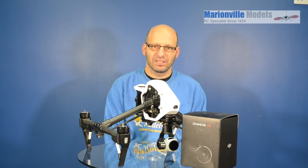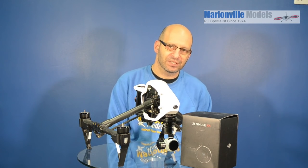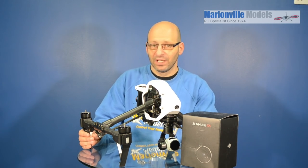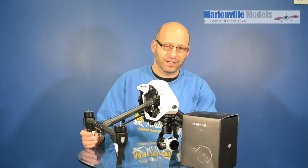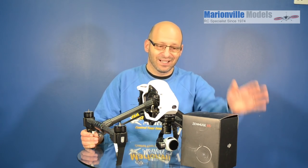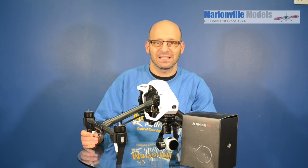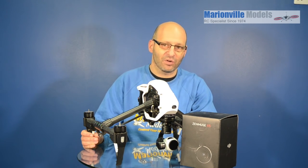Hi, Rick here from Man of the Models, DJI dealer from the UK and RC specialist for over 40 years. In this video I'm going to be covering converting your Inspire 1 into an Inspire Pro. So if you already have your Inspire, I'm sure you've been shooting away with the X3 camera and been very pleased with it, but possibly if you're moving more into the commercial market, you'll be wanting to offer your clients something a little bit better and you now want to fit the X5 camera. So this video I'm going to be covering fitting the adapter plate and the X5 onto the Inspire 1 or Inspire 1 V2.